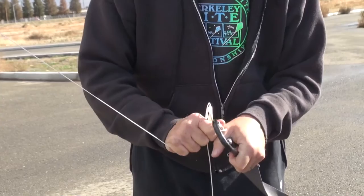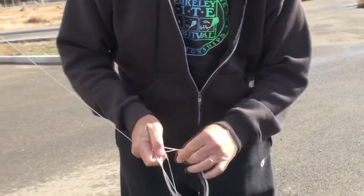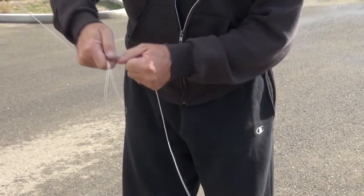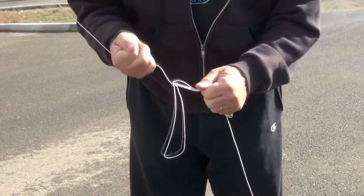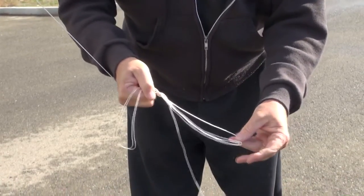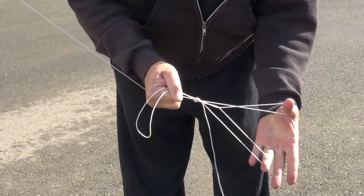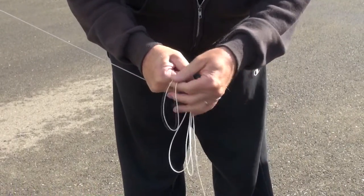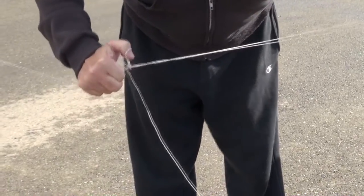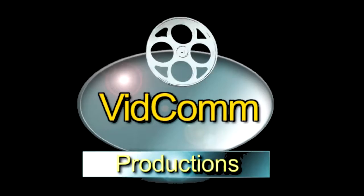To undo the knot, release the loops from the anchor and separate them into the single and double loop configuration. Once this is done, pull hard on the single loop to undo the knot. And there it is. Try it — I know you'll like it.